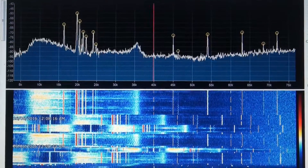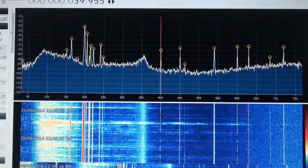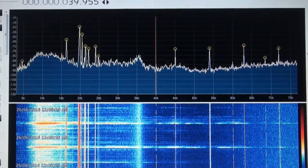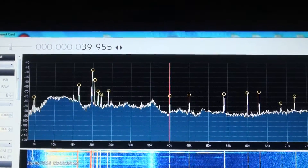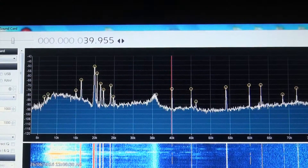Zooming back out to show 5 kilohertz to 75 kilohertz, you can see all the signals bouncing around there nice and clear. You couldn't see that with the SDR play — unfortunately the only one I could detect was 19.8 kilohertz, and even then it was fairly weak in the noise and definitely not as clear and easy to spot as it is on the sound card.